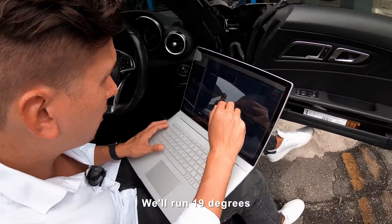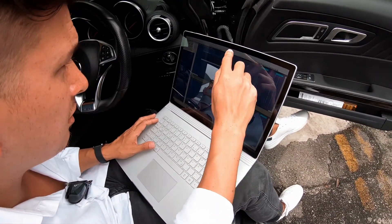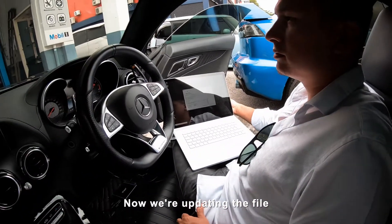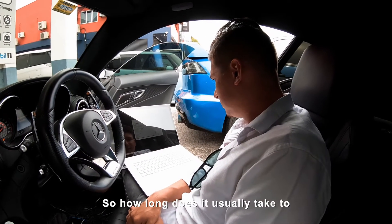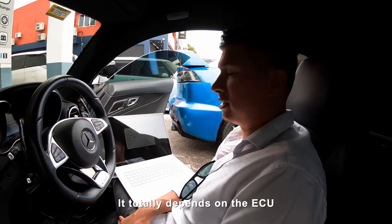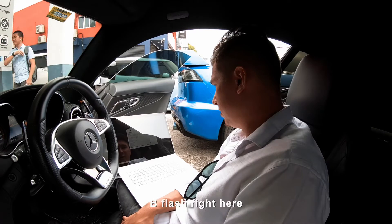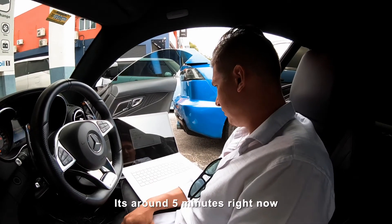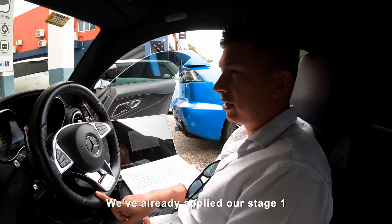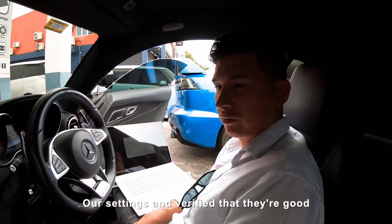So we'll run 19 degrees, 20 degrees — that's going to be nice. Now we're updating the file. How long does it usually take to update your Stage 1 into cars? It depends — it totally depends on the ECU and the tool. The flash right here is programming. We're almost done. It's around five minutes right now, but we have flashed the car before. We've already applied our Stage 1 settings and verified that they're good.